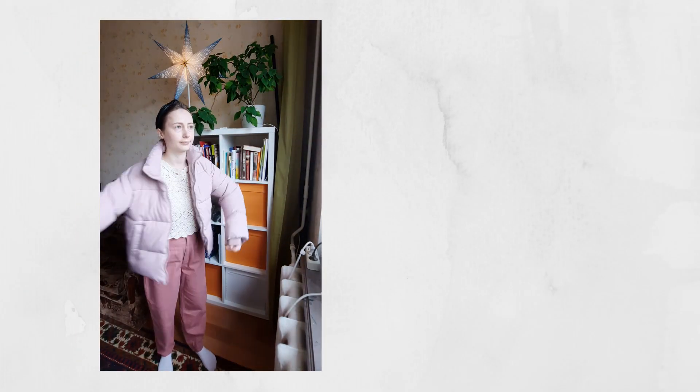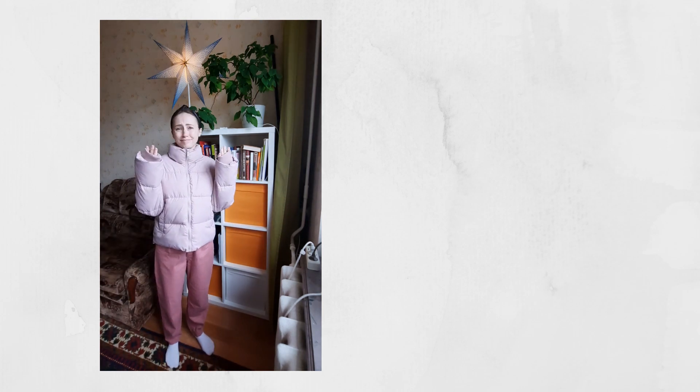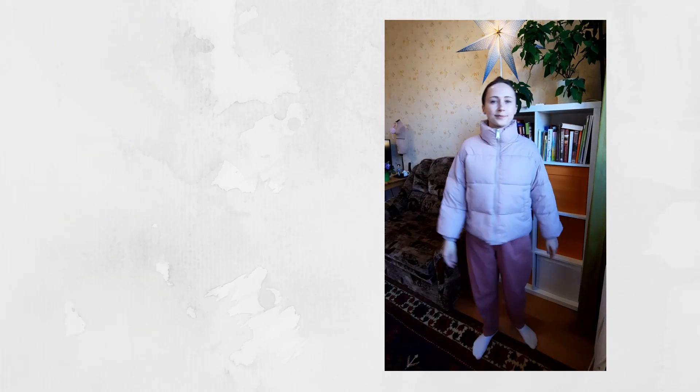Hi and welcome back to my channel! Recently I bought a puffer jacket for cold summer days but the sleeves were too long for me. So I decided to film a video and show you what I usually do in such situations. Stay with me if you want to know how to shorten puffer jacket sleeves.